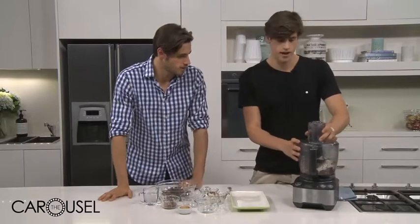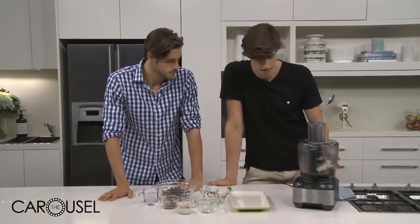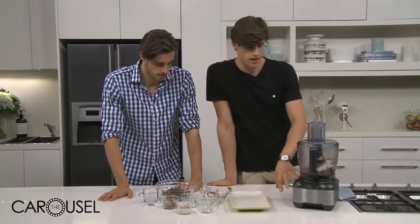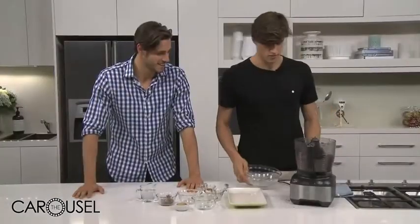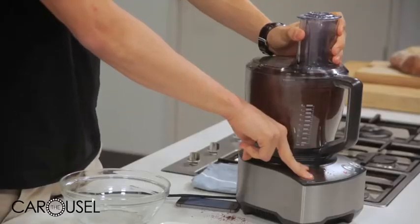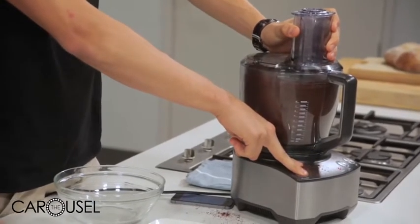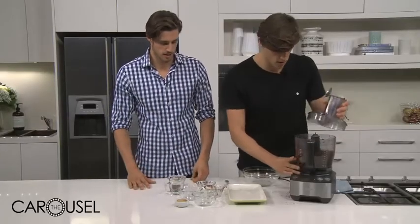So what have you done? What we've done is we've got cacao, we've got coconut, cinnamon and the hazelnuts in here. We're just going to blend that up and then we'll add dates in after that. The dates will hopefully help it stick together. And then we chuck the protein powder in — that's the last thing we put in there.